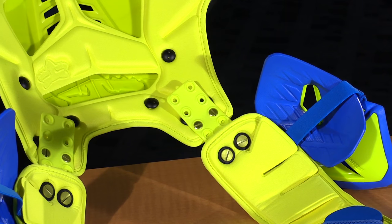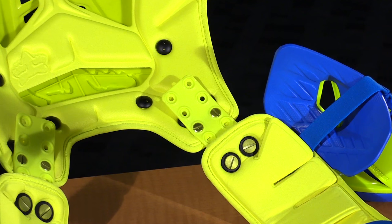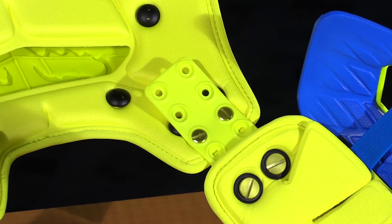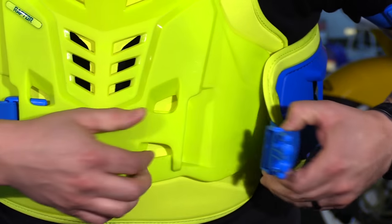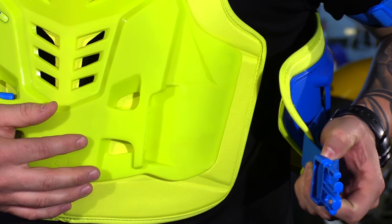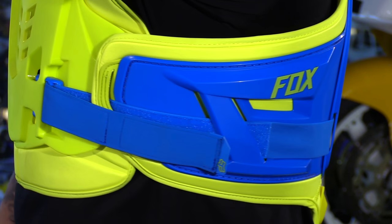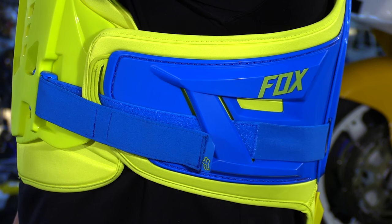There's plenty of room. You also have removable shoulder pads as well as bicep pads, and you can configure this in a few different ways to really customize the way you like it and the fit in the shoulder area. Moving down below, you have a lot of adjustment here in the waist. You have a large pull tab, a lot of Velcro, and this is where I would need to draw it in as much as possible to get it to fit me correctly.